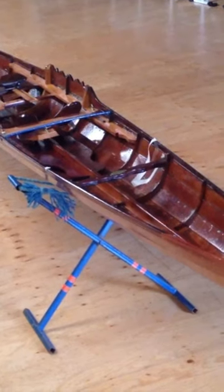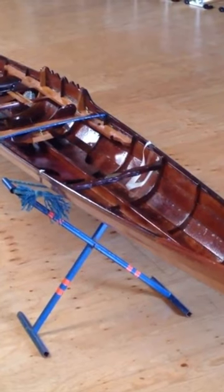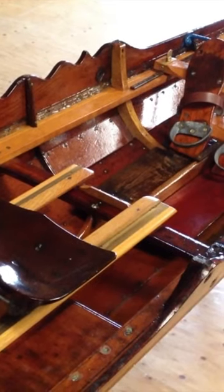Traditionally, boats were made stable by making them wide. So when I learned to scull, boats looked like this. They were slow and heavy and not very rewarding to scull.